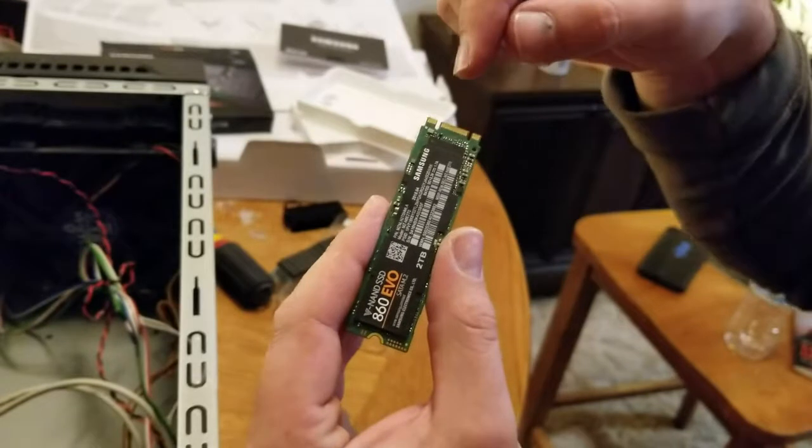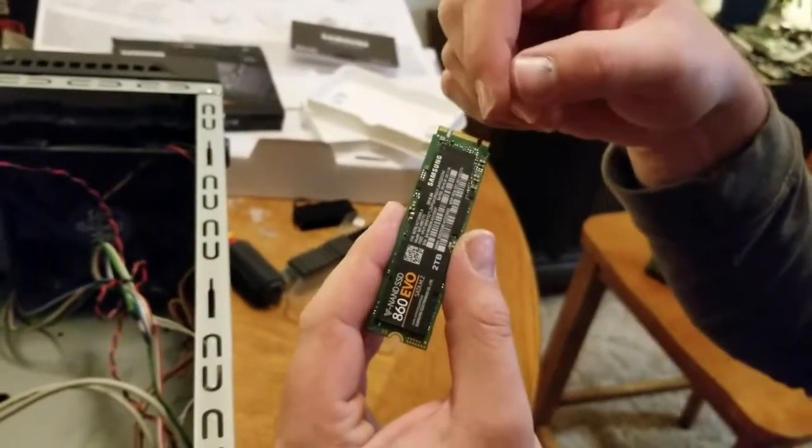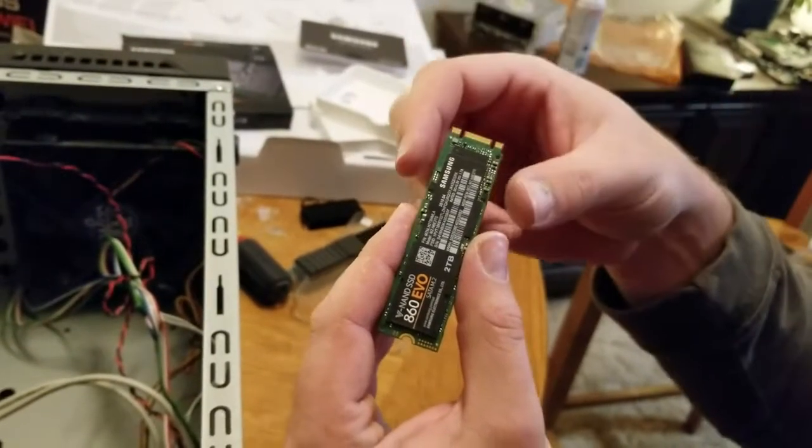I found out that the reason why this SATA has a notch here and a notch here is not because the M.2 connector has two notches — they usually don't. It's that some have it in the top and some have it in the bottom for SATA, not NVMe. NVMe only has it in the bottom, but SATA can be interchangeable between top and bottom for some of their setups.